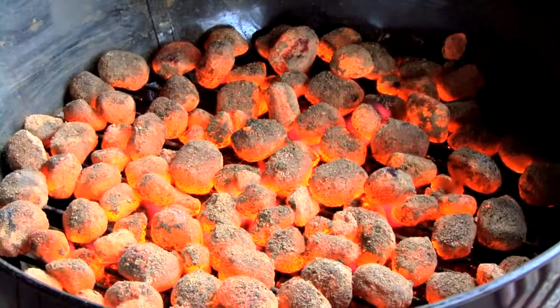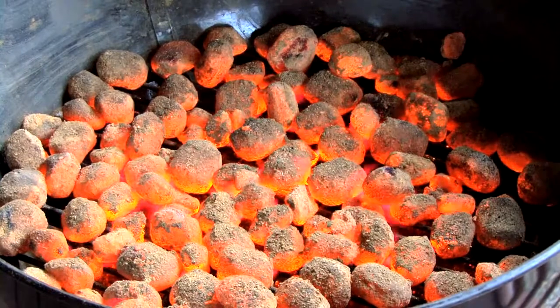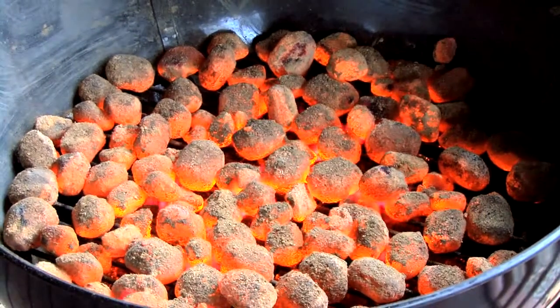Don't be tempted to put too many coals into your barbecue, as this will create too much heat and therefore burn your food. Just one layer of coals will suffice.